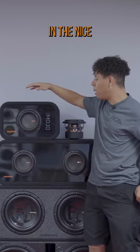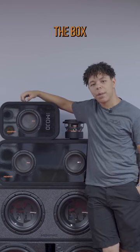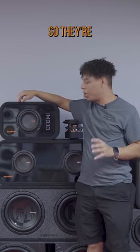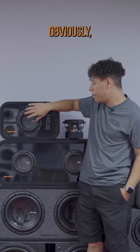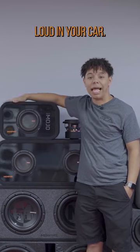They come in a nice prefab box straight from the manufacturer, so you know that the specs for the box are going to match the sub. They handle 700 RMS each, so they're definitely going to handle a lot of power. You're going to want to make sure you do a big enough amp if you're going to do two of them. If you do one, you just need a six or seven hundred watt amp, but they'll definitely get loud in your car.